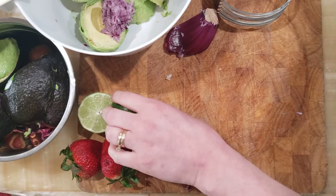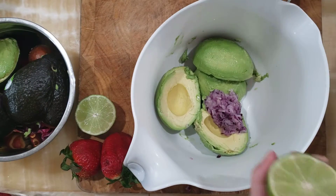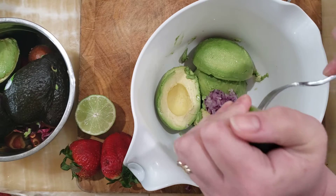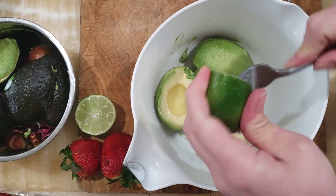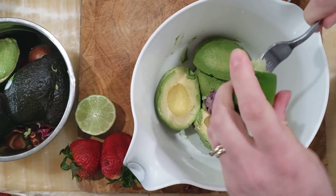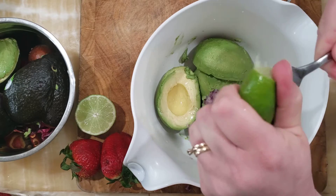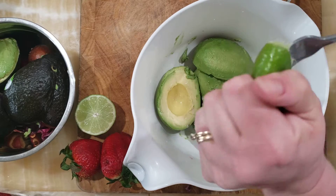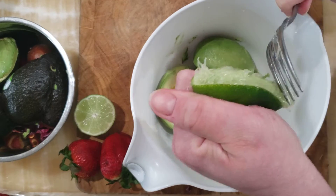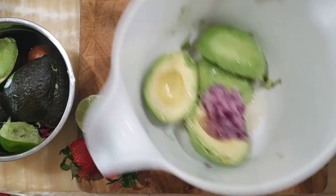The next thing we're going to add is some fresh lime juice. Instead of getting out the juicer, all you have to do is put a fork in the center of your cut lime and just juice it right into the bowl. This wasn't a very juicy lime. Remember, the more juice you add the less likely your guacamole will be to turn brown. I'm going to start with half a lime and see how that goes.